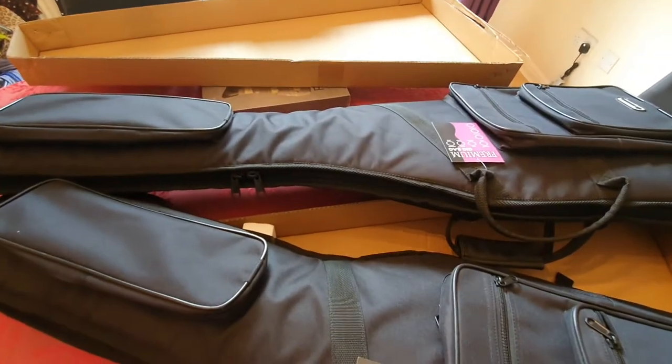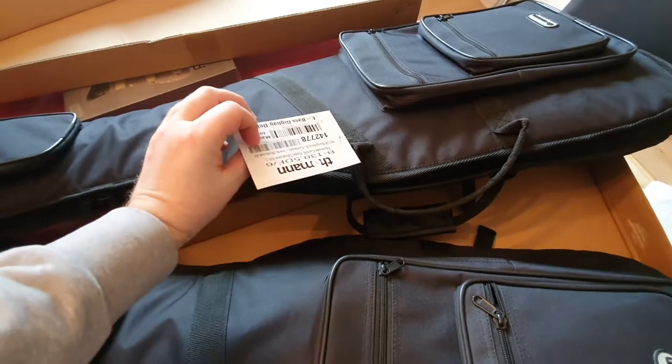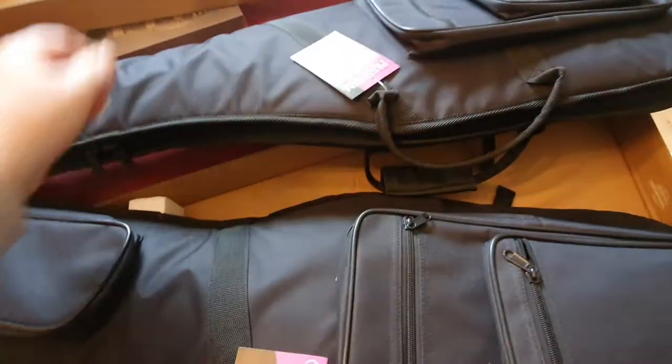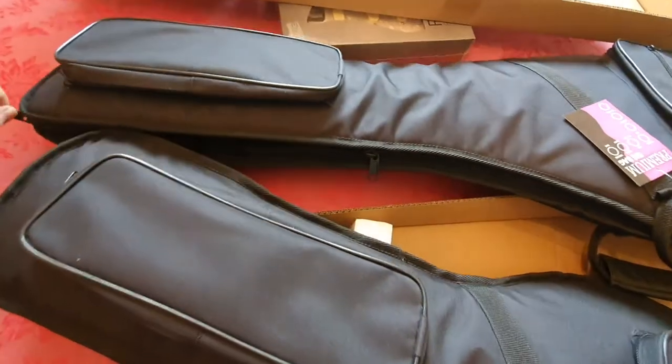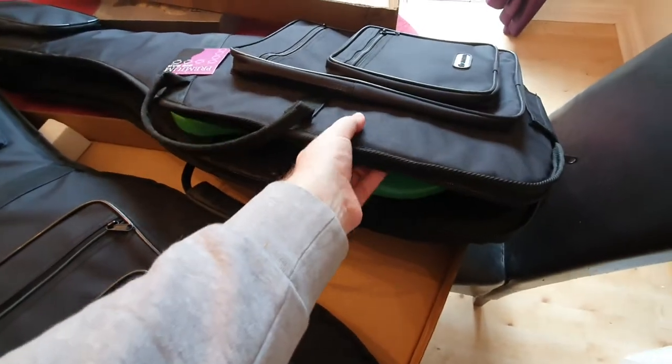Just a quick video on these Thomann gig bags. This one was the bass one — it says 'e-bass.' I put the J&D bass, which is a jazz bass with the EMG pickups on it. Dirt cheap guitar, quite a cheap bag.